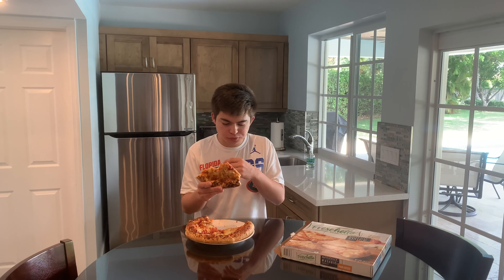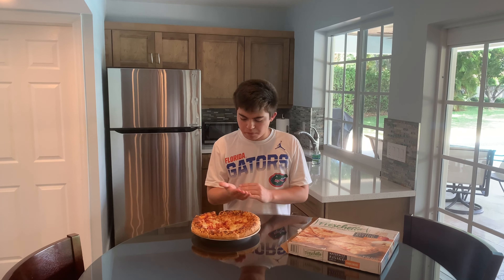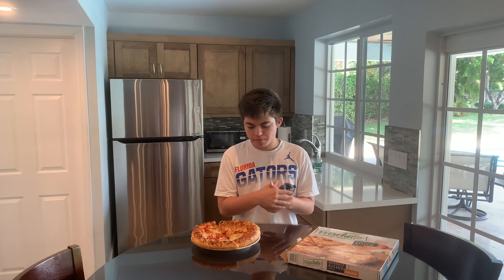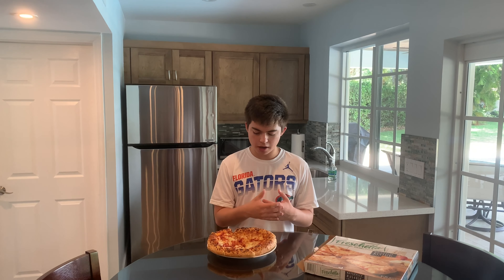A little bit of crust here, a little crisp. Overall nothing really special about this one. Not as fresh as a real pizza, of course. 4.9 — it's not horrible for a frozen pizza, might appeal to some people, but overall it's just mediocre, standard pizza. That's the review.